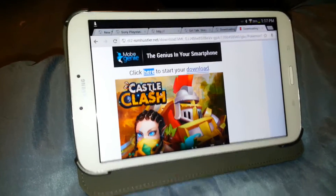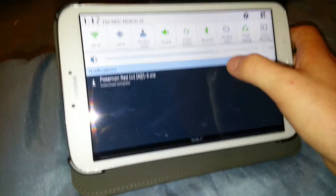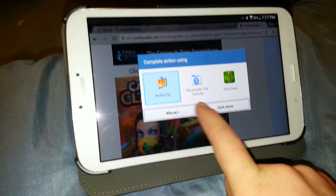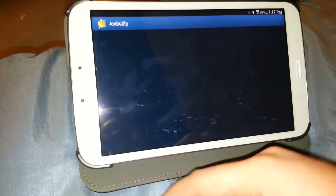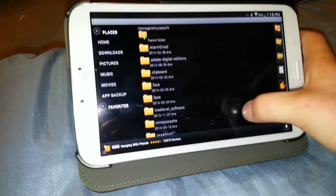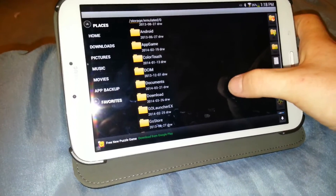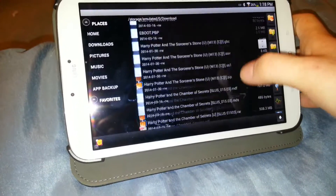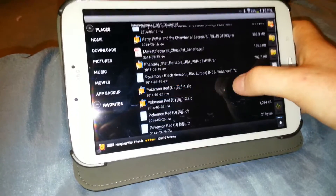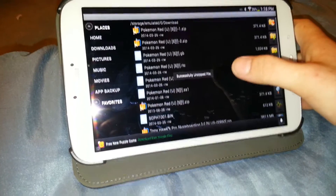You see that download bar? It's already done downloading because it's so simple. You see it's .zip. Just click on AndroZip — just once. When it opens up, you can click on Downloads here, or you can physically go and search through for the Downloads folder. Click on that and just look for the .zip file — Pokemon Red.zip. Click on that, then Extract file here. Successfully unzipped the file.